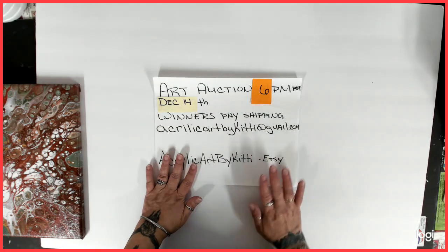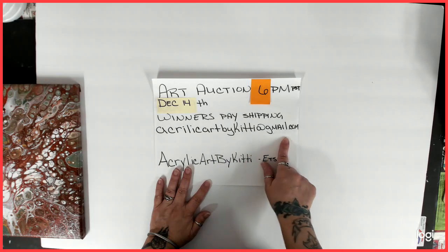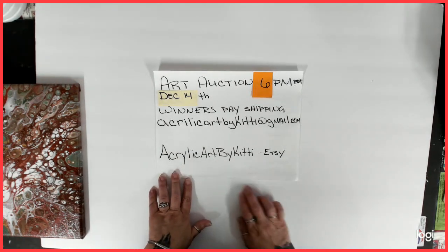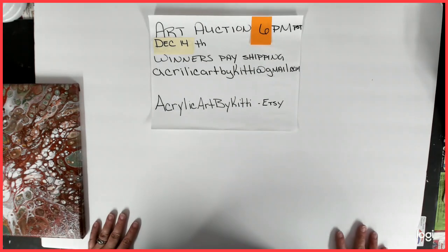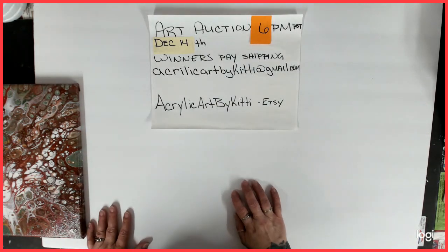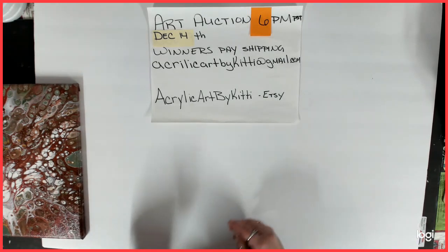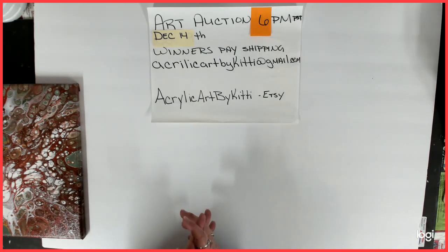Winners pay shipping. If you are a winner, you will email me at acrylicartbykitty at gmail.com. My new Etsy shop is up — Acrylic Art by Kitty — if you want to check it out. I will be adding more items very, very shortly. I have more items this time than I have ever — a total of 30 items. Let's get started, I'm excited.